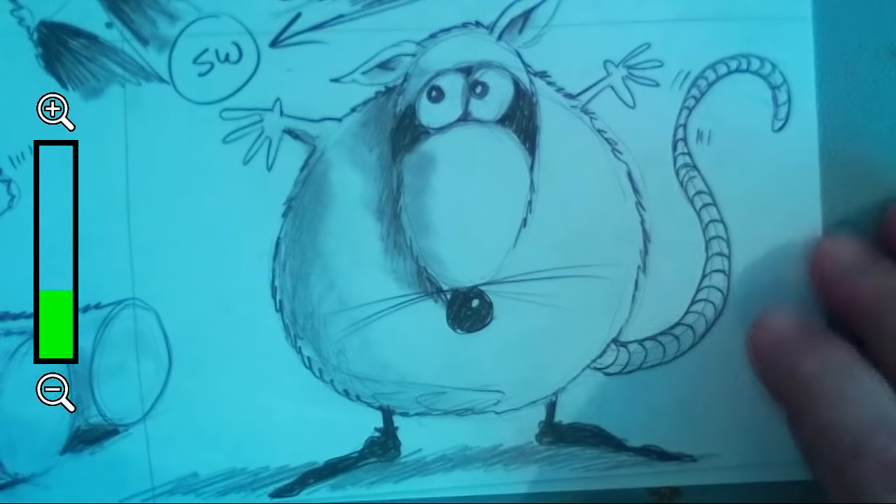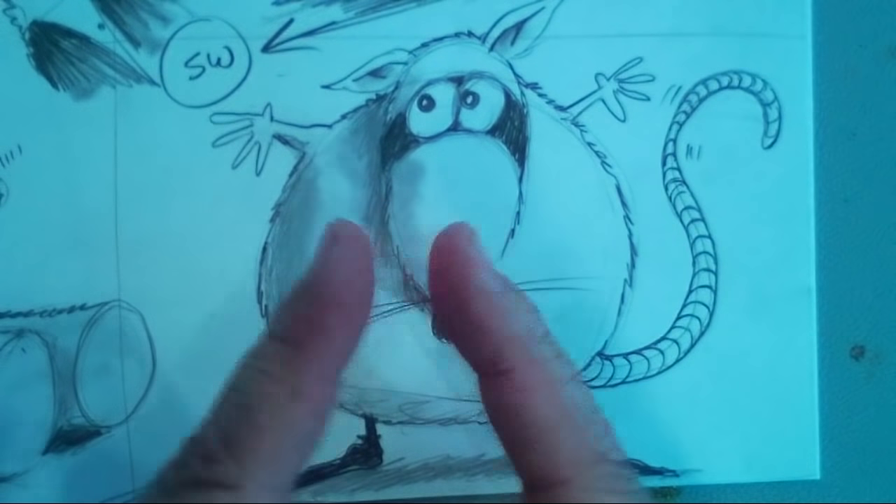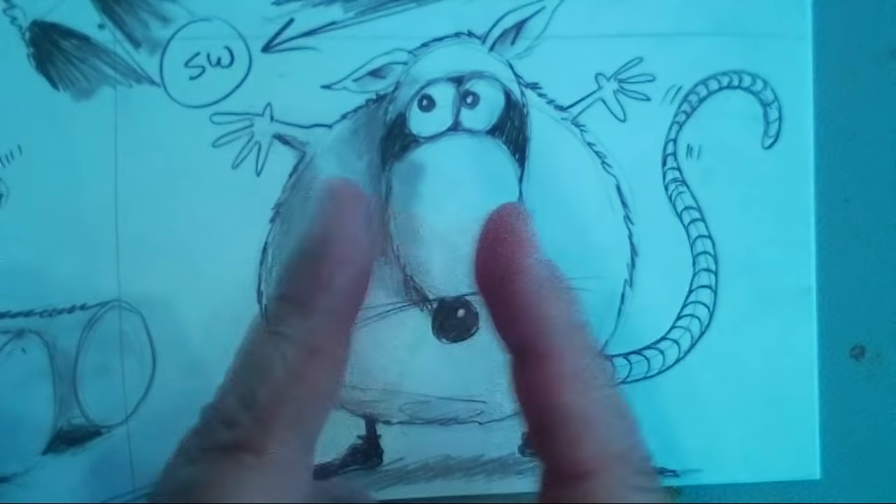We're going to draw the fat rat today. Look at my students — I have all hundred students in the room! Here we are at the Woodlands Art League and we're going to draw the fat rat. If you're ready, we'll start by blocking it — let's sketch it in.